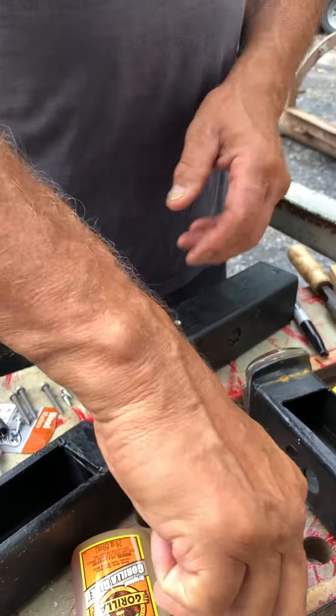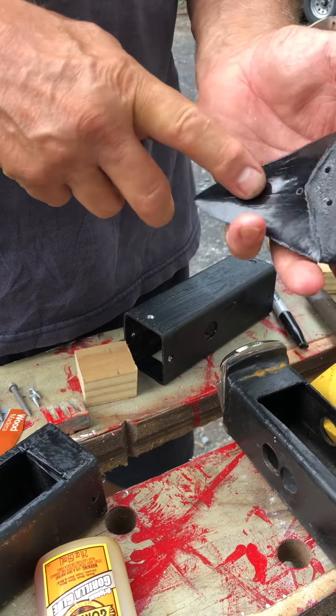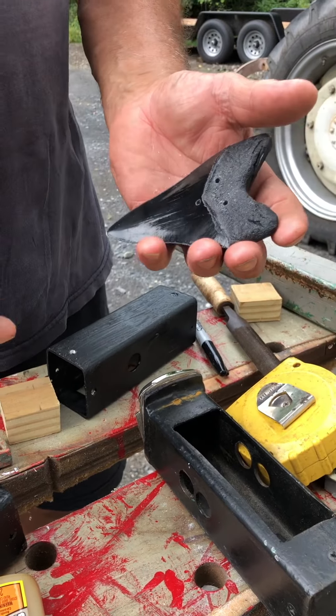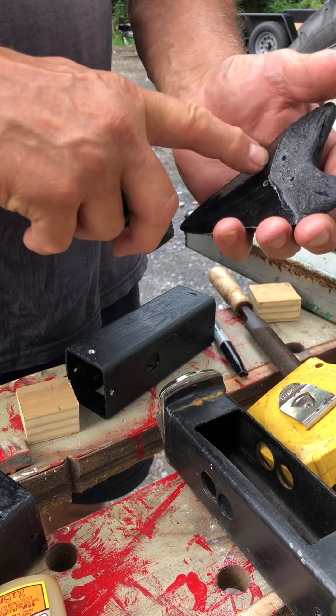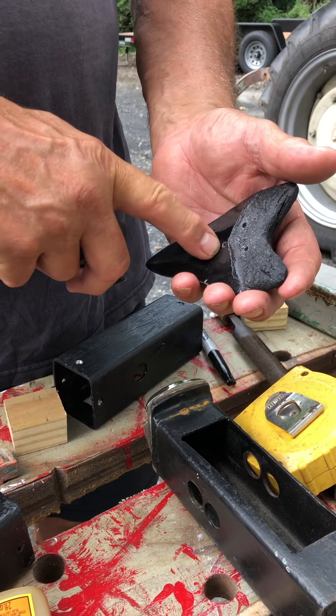Take your megalodon shark tooth — this one happens to be a replica, it's plastic or resin — and you want to drill holes in it. Drill holes in the block and then drill some holes in your tooth.